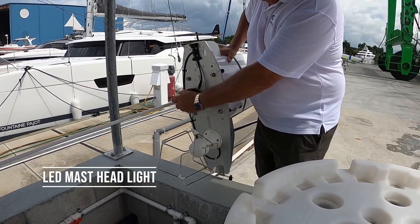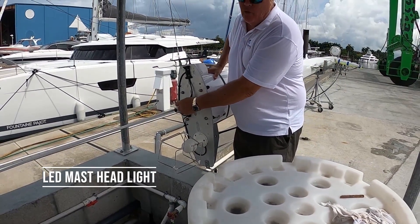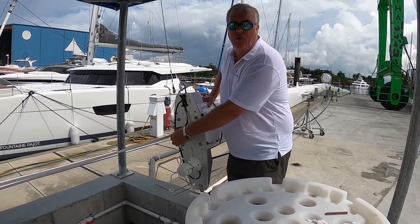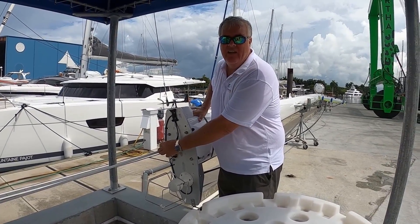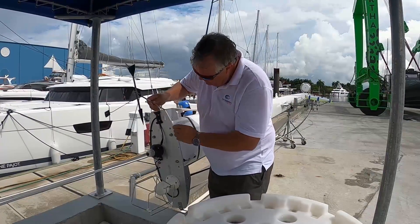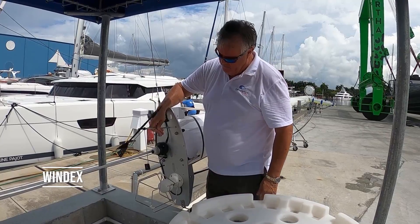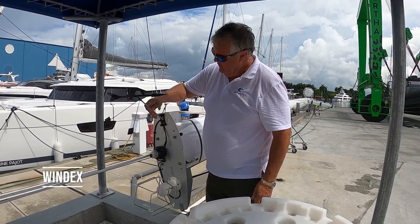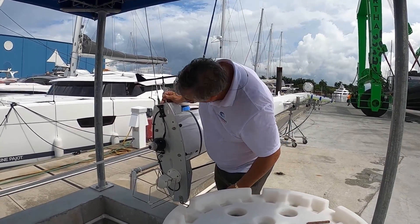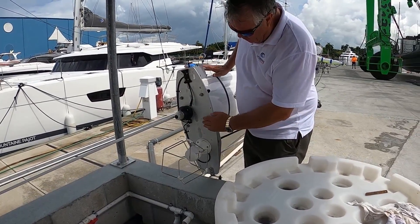This is your masthead light — it's an LED, so it will be an all-round white or your three-sector white, red, green navigation light. This will be fitted on here somewhere, and this is your Windex.